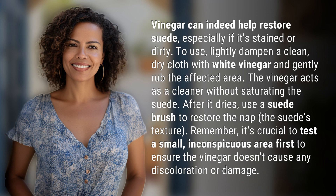Vinegar can indeed help restore suede, especially if it's stained or dirty. To use, lightly dampen a clean, dry cloth with white vinegar and gently rub the affected area. The vinegar acts as a cleaner without saturating the suede. After it dries, use a suede brush to restore the nap — the suede's texture.